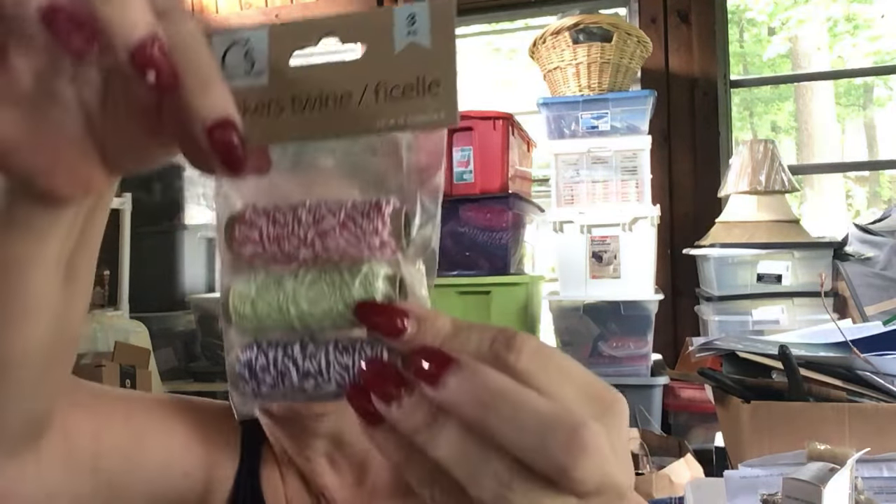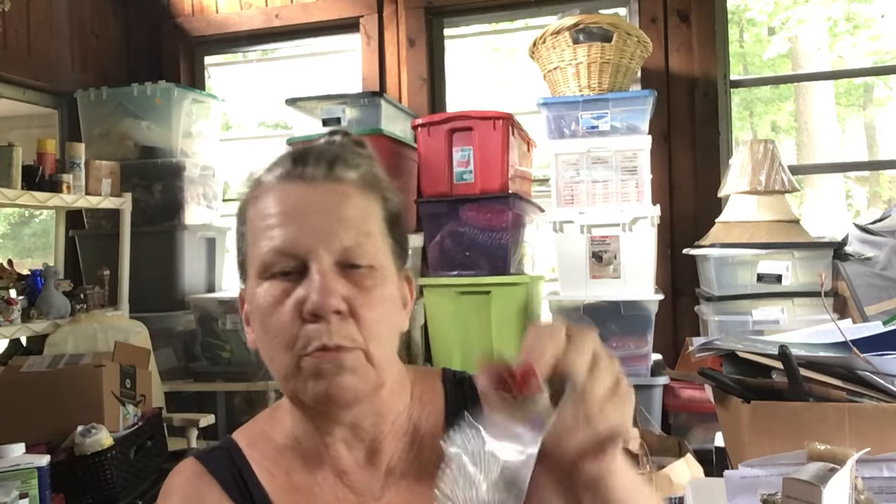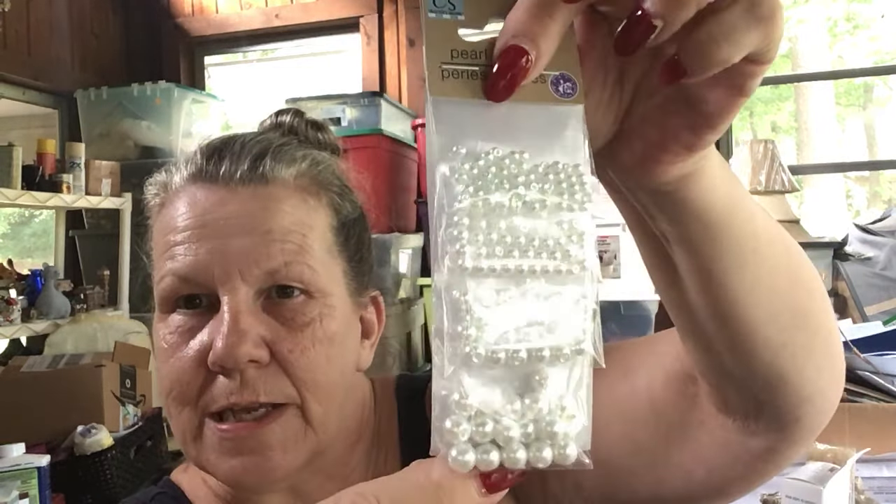This little thing they're calling Baker's twine — it's a little accordion pack and I got it in three colors. I was trying to find something that would go with Christmas because I have a plan. I also got these little pearl beads; they come in different sizes, which is pretty neat, and I'll use those for the decorations.